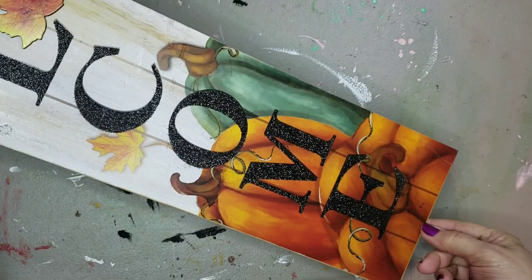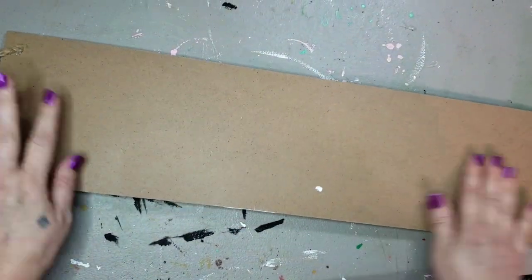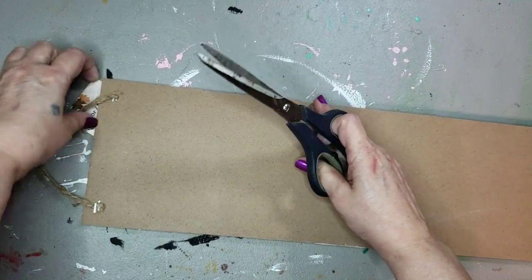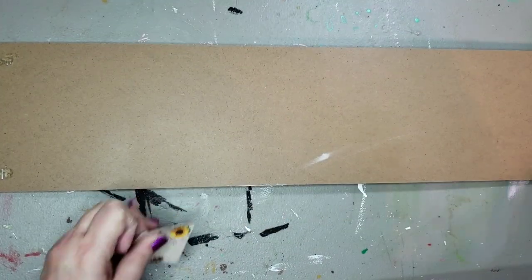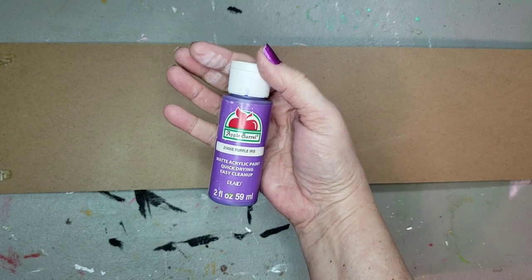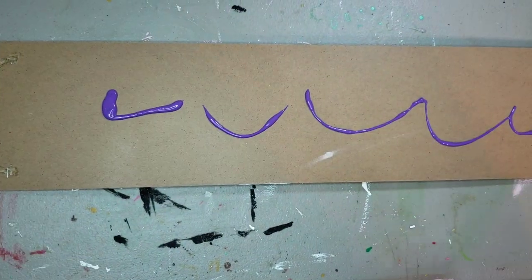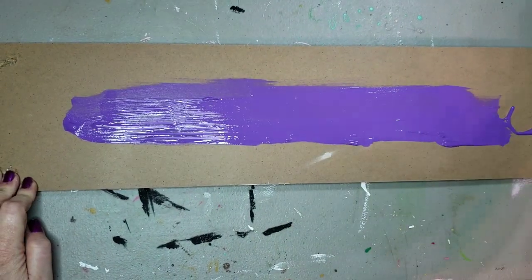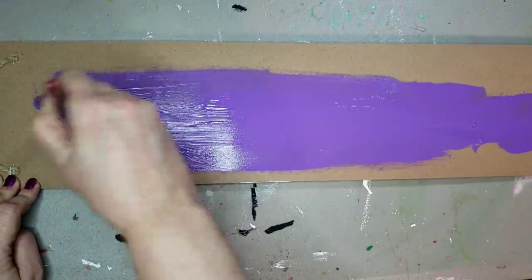For this DIY, I'm using one of these rectangle signs from Dollar Tree, and I will be painting on the back of this. I'm going to leave the twine hanger just where it is, because I'll be using that to hang it up when I'm done. I'm using this beautiful color called Purple Iris Paint — it's an acrylic from Apple Barrel — and I just squeezed it on, reapplied as I needed until I had good coverage over the whole back of the sign.